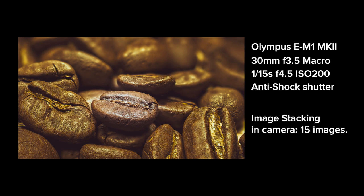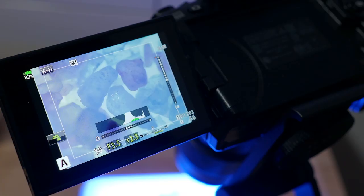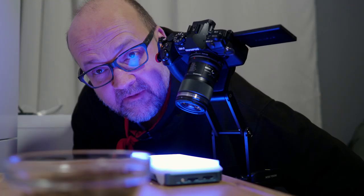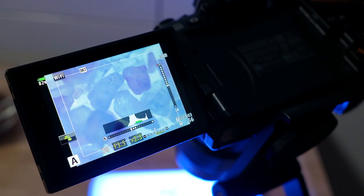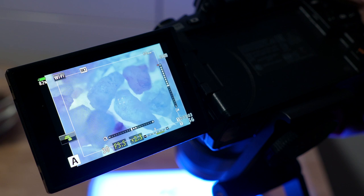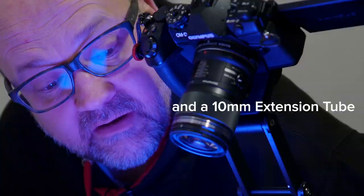Now I have some very grainy salt on top of the Falcon F7 light, which I've turned to a purple color. I used focus stacking on this one because it needs more depth of field than a single image can provide. This time I'm using the 60mm f2.8 lens. This is how the image came out.